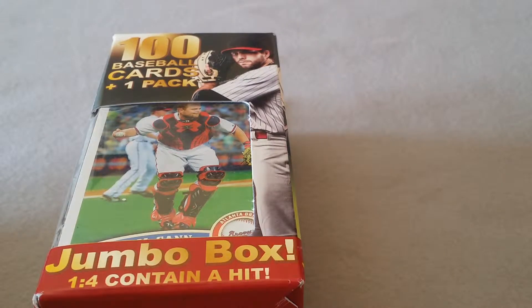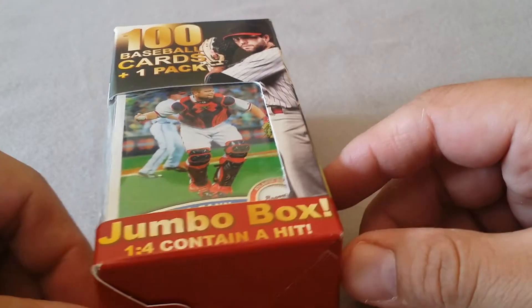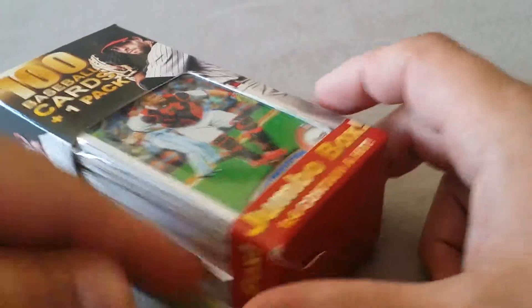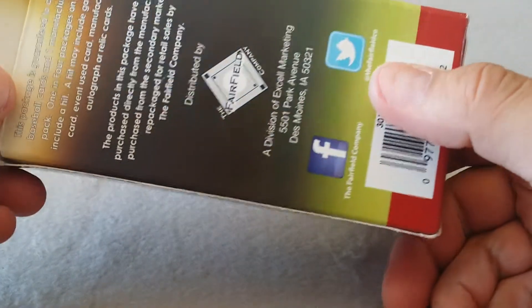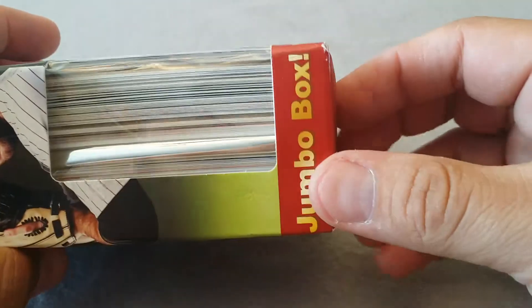What's up YouTube! Thanks for clicking on this - just found this little box kicking around and forgot to open it, so I'm gonna open it with you guys. This is Four Leaf Cards again, thanks for clicking. This is one of those Fairfield boxes - I can't remember if I got it from CBS or something like that.